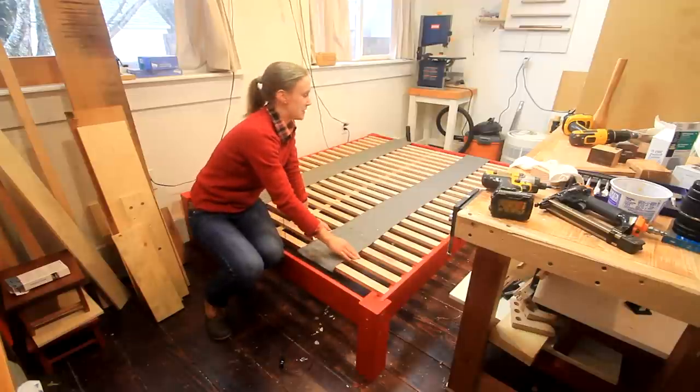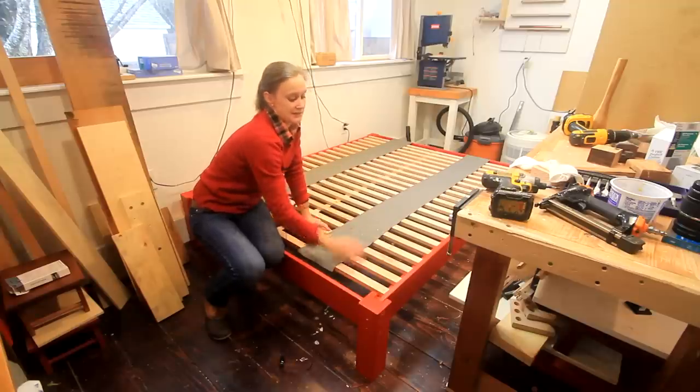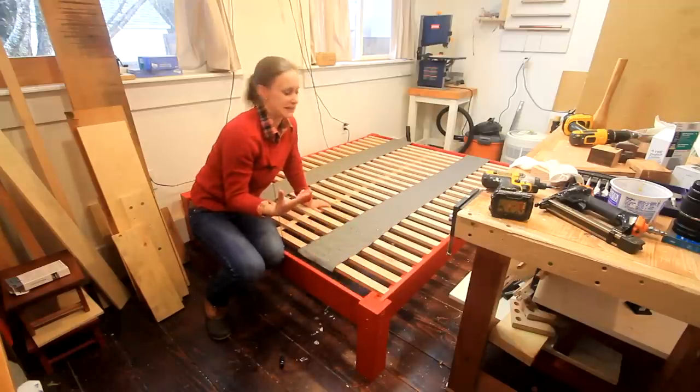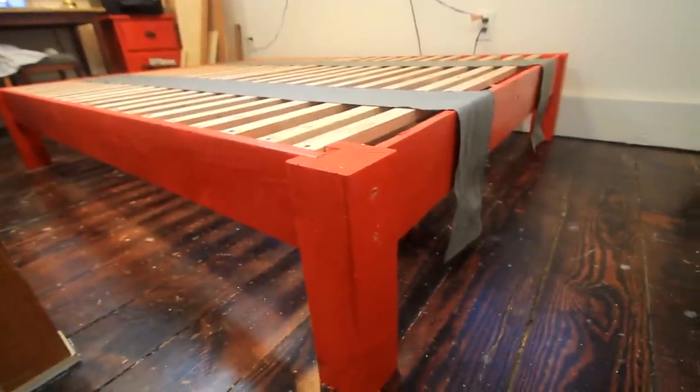All of these slats were ripped from two-by-four framing lumber. The whole bed is built from framing lumber — two-by-sixes, one-by-fours, and the posts. In terms of materials I probably spent around thirty dollars, not much more than that.